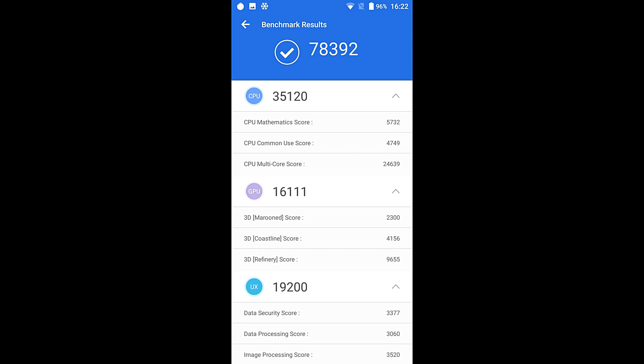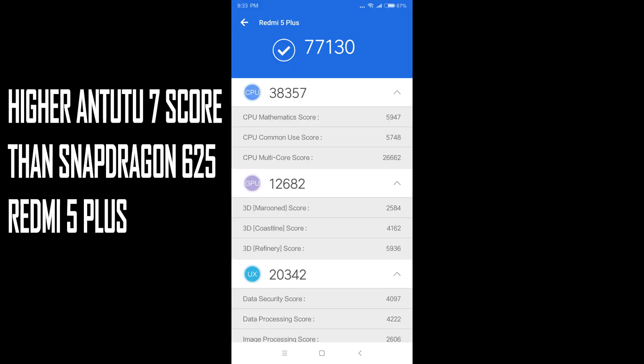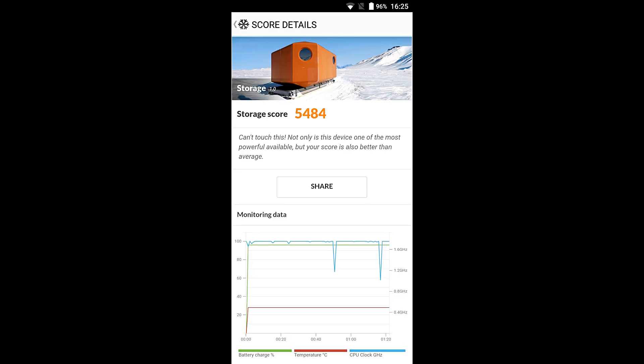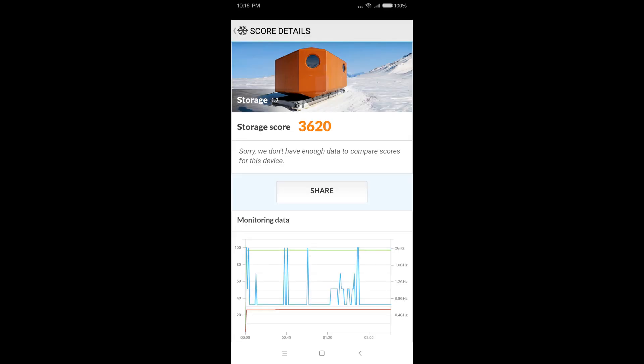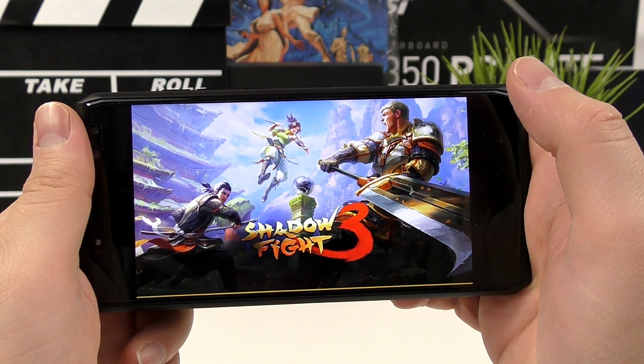The Antutu 7 score is slightly higher than the Snapdragon 625 in the Redmi 5 Plus. The Helio P23 is a very cool chip — do not worry about overheating, as this phone never gets hot and stays around 27–28 degrees all the time. Storage speeds are also around 30% faster than the Redmi 5 Plus, putting it ahead for budget phones.